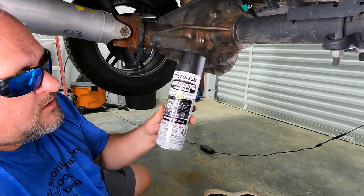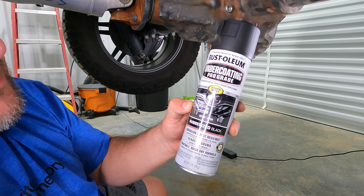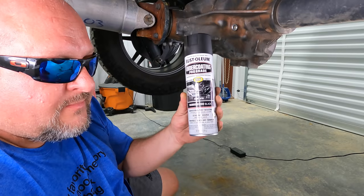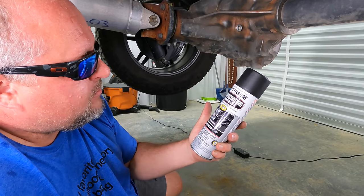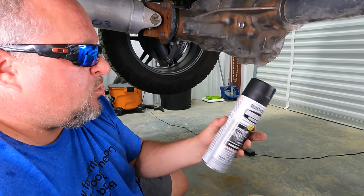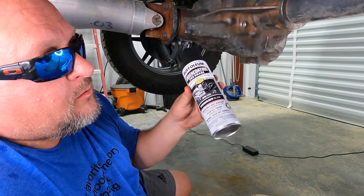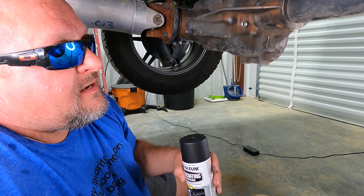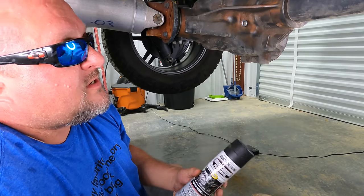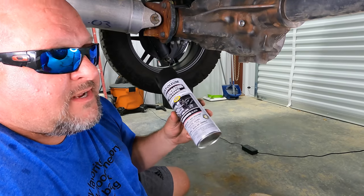What we're going to use guys is the Prograde Rust-Oleum undercoating. Why they have a Prograde and Standard Grade I don't know, but I would always use the Prograde if I could. We'll have a link in the description for some of this. I think I can get away with one can, but I bought two just in case. If you've got a whole lot more rust than this, you may need two cans. Let's see how far this stuff goes and how it applies.